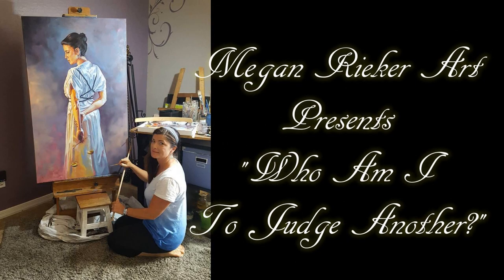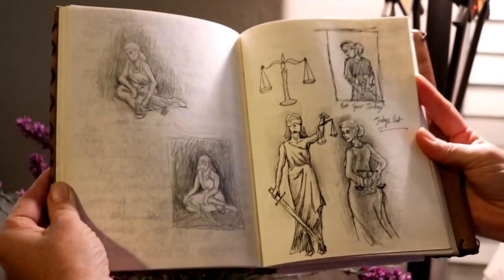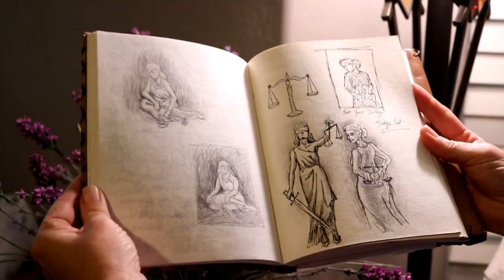Good morning everybody, welcome! This is a quick paint of one of my latest paintings. I have my paints displayed for you — it's from beginning to end, starting off here with my sketches and mistakes.